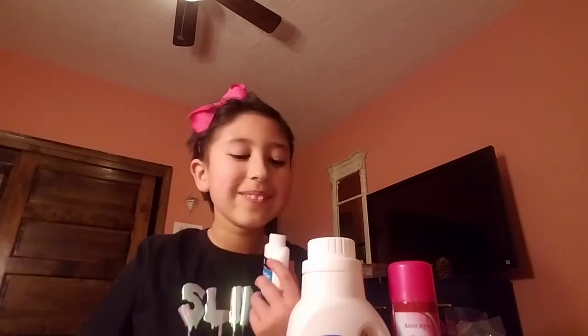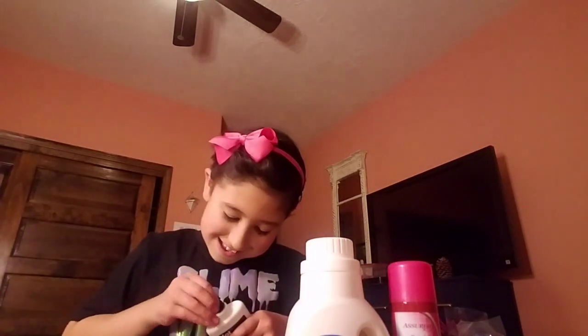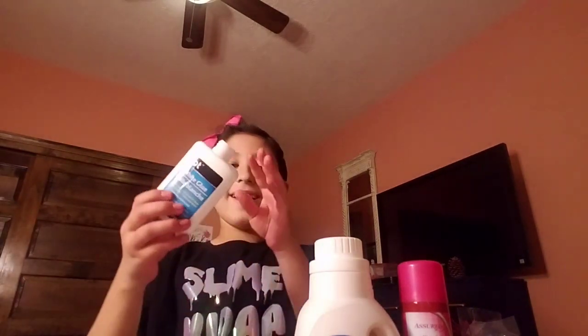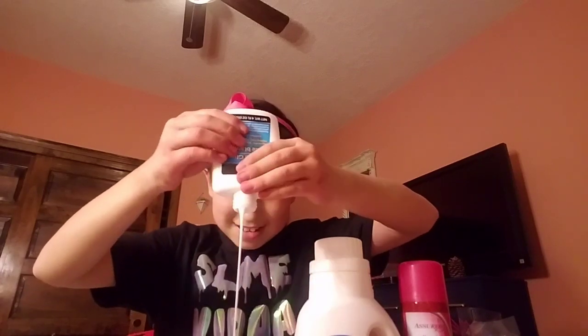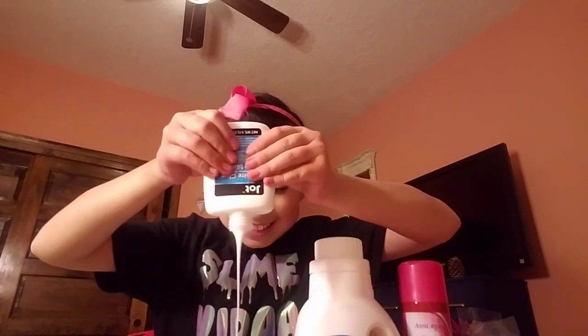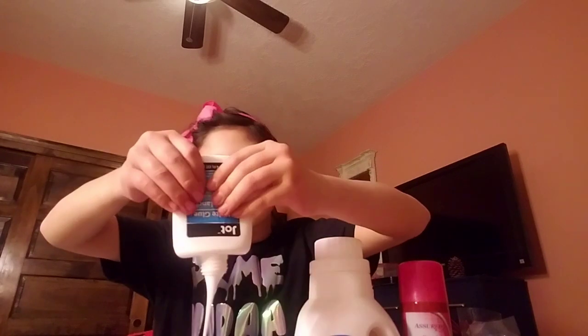First I'm going to add in my glue. I'm not sure what kind of slime I'm going to make yet. Okay, I've got it now — just going to add this into my bowl. It kind of looks like illness. Sorry if you can hear that, that's my dog.